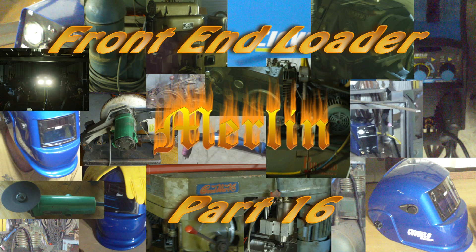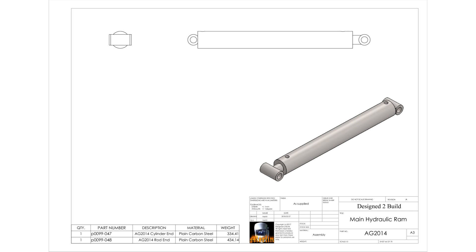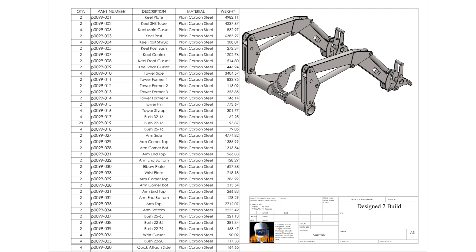Hey YouTube, welcome to part 16 of the front end loader build. We're getting close to the end of it now, and I'm about to hook up the hydraulics. I've procrastinated this job a little bit because I was a bit concerned about cutting into the lines — where it's going to happen, how to do it. I finally figured that out, and we're about to finish it all. So let's get on with the job.